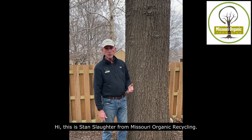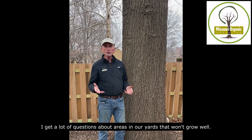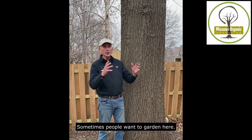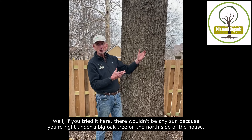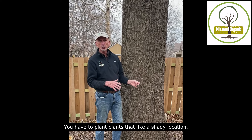Hi, this is Stan Slaughter from Missouri Organic Recycling. I get a lot of questions about areas in our yards that won't grow well, and sometimes people want to garden here. Well, if you tried it here there wouldn't be any sun because you're right under a big oak tree on the north side of the house. So you have to plant plants that like a shady location.